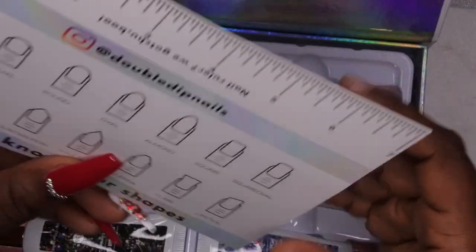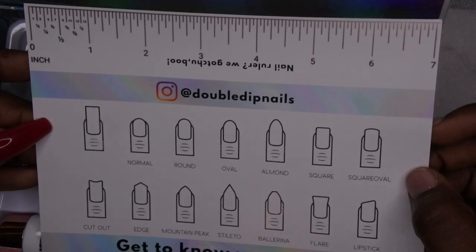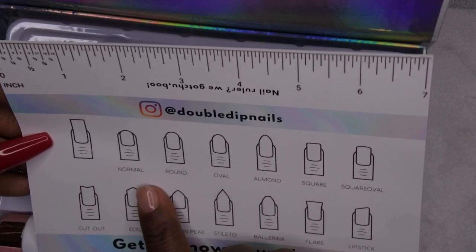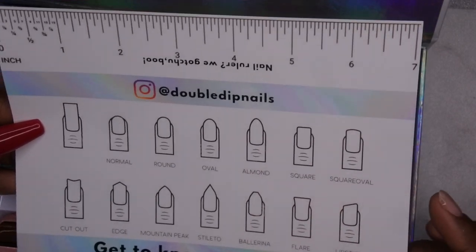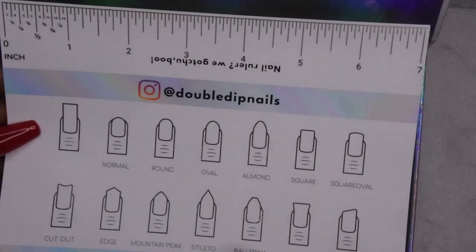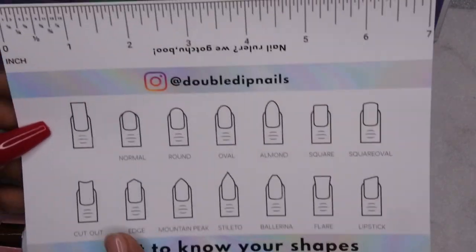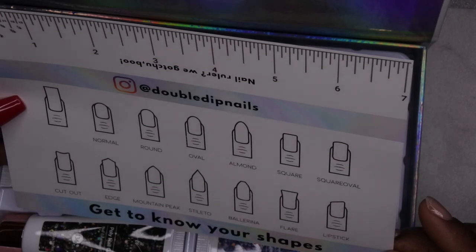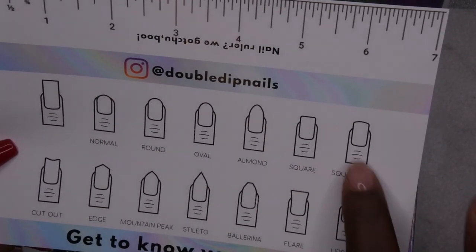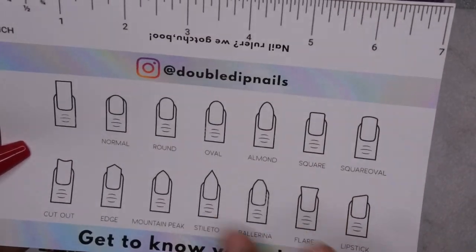They also have a little chart that says 'Get to Know Your Shapes,' talking about the different shapes — normal, round, oval, all the way up to lipstick, which I have never tried. I've never tried flare, haven't tried ballerina, but I think I would like it. Mountain peak, edge — I really want to try edge too. My go-to is typically square or spoval, and sometimes I'll do a short stiletto.